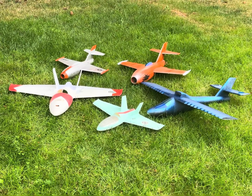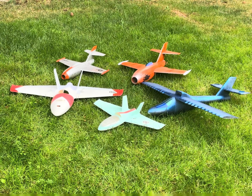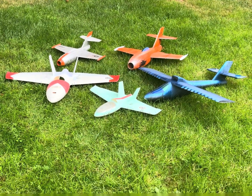Here are some of the other planes I designed — you can find them on Cults. These are all the EDF designs I've made. Some are fast, some are slow. Check them out. Zephyr Labs.